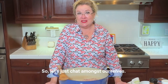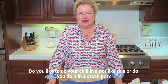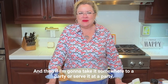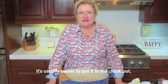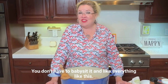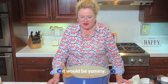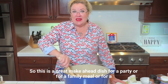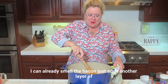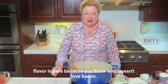Do you like to do your chili in a pot like this or in a crock pot? I think it depends where I'm taking it. I usually will cook it in a pot like this the whole thing, and then if I'm going to take it to a party it's easier to put it in the crock pot to keep it warm — you don't have to babysit it. And like everything like this, it's always yummier if you make it a day or two before and let all the flavors meld together. The bacon just adds another layer of flavor — who doesn't love bacon?